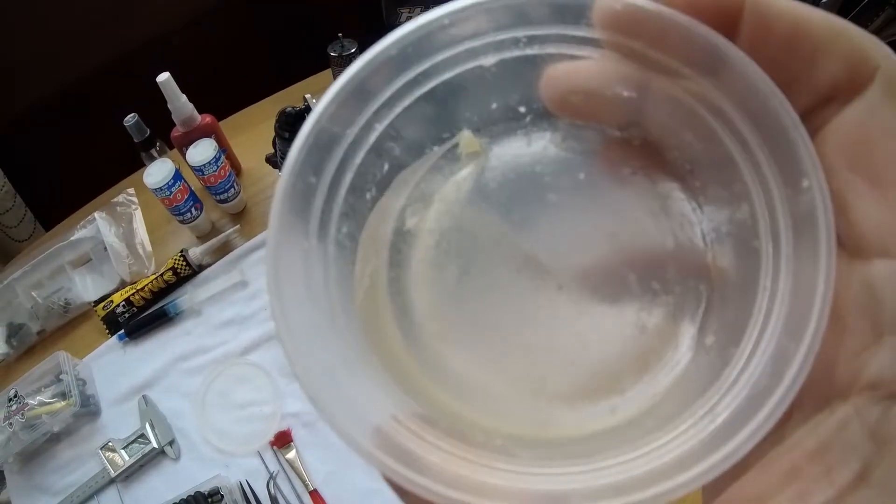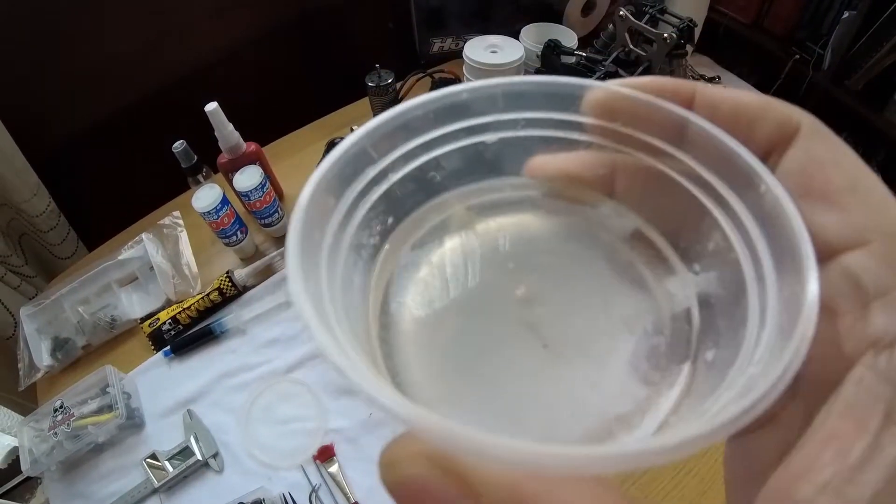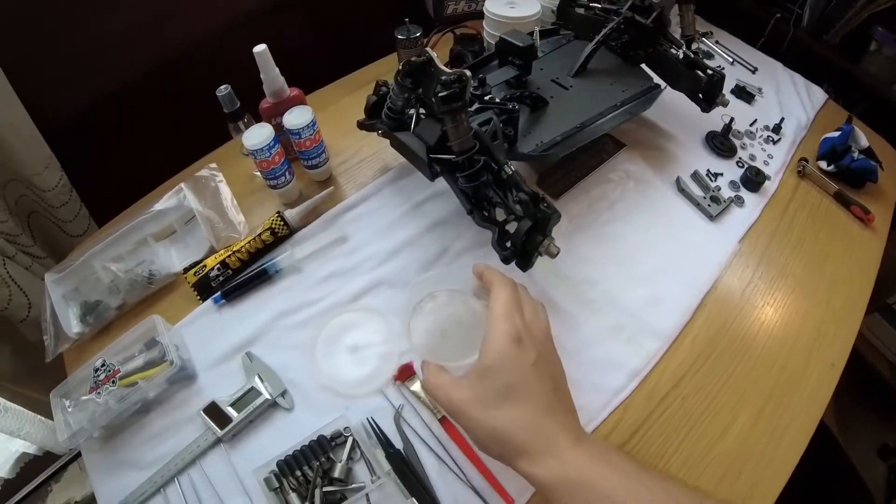I want to show you guys something else. You see this is all the grease, all the mess that came out. I'm going to chuck all of this away and clean this pot up for the next diff.